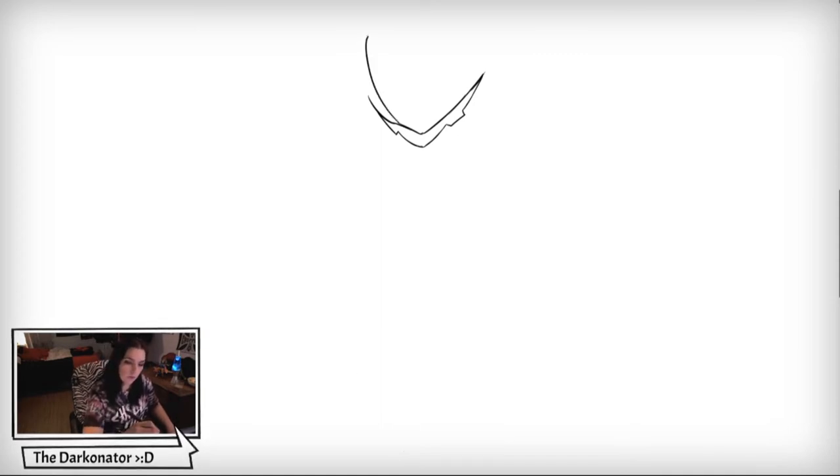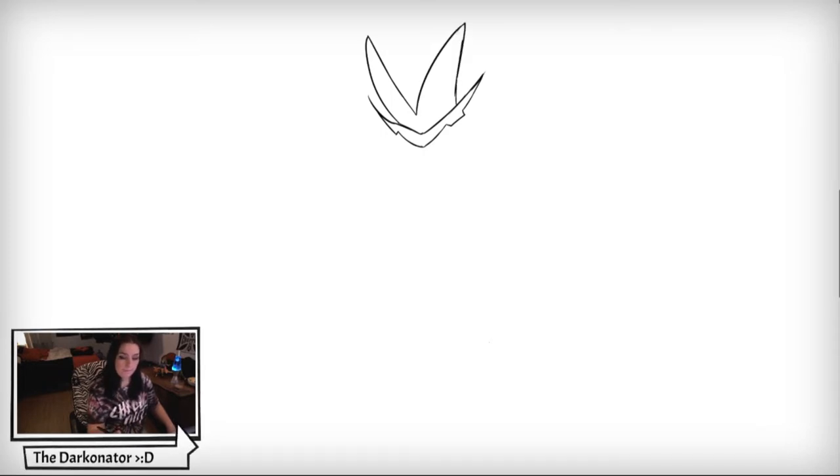Now we're going to draw this kind of crest above his eyes like that. And now we're going to start drawing the mask around the eye area, like that, and draw kind of a middle piece right here — it closes back into that eye area — and we'll do the top the same way. It looks pretty easy so far, right guys?